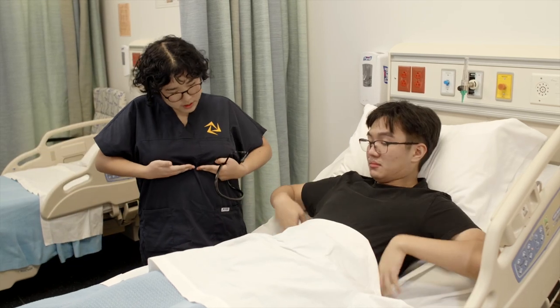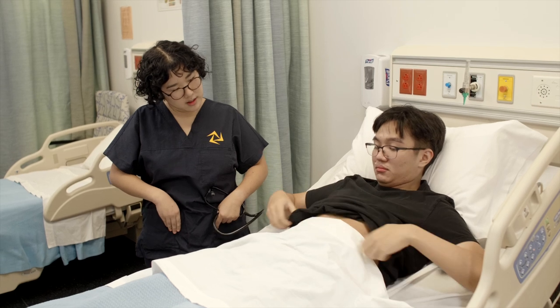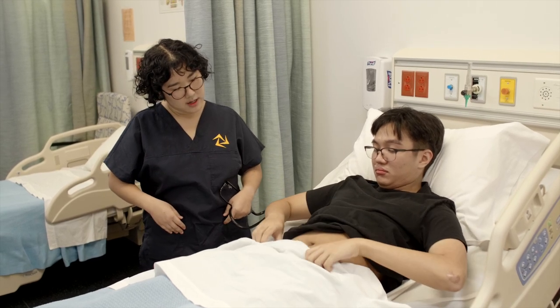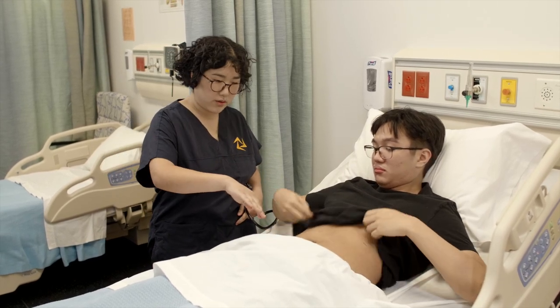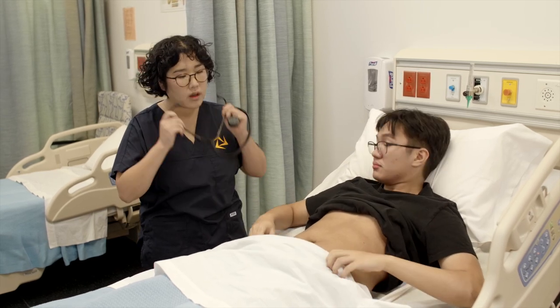What I'll ask you to do is lift your top just to here, then pull down the sheet and tuck it into your pants line. I'll need to access just a little bit lower, so if you could just lower it a bit more — fantastic.